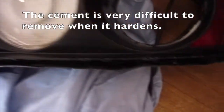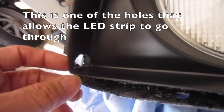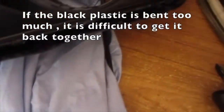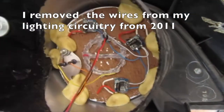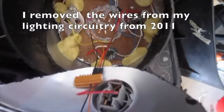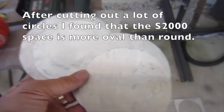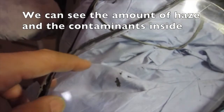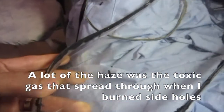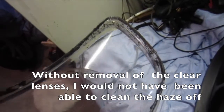The butyl cement goes back to a hard state when it cools down and is very difficult to remove when it hardens. Be careful not to bend the black plastic too much — if it is bent too much it is difficult to get it back together. If you use pry tools, remember the butyl cement is very difficult to clean off anything. I removed the wires from my lighting circuitry from 2011. We can see the amount of haze and contaminants inside — a lot of the haze was toxic gas that spread through when I burned the side holes. Without removal of the clear lenses I would not have been able to clean the haze off.